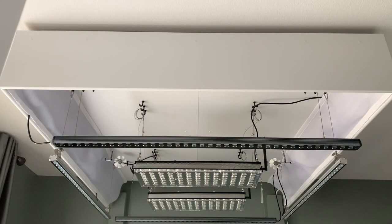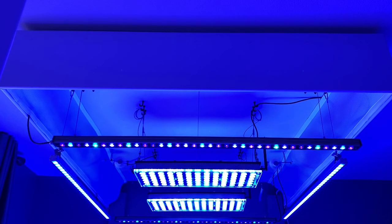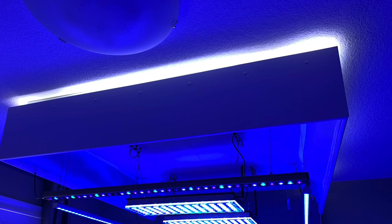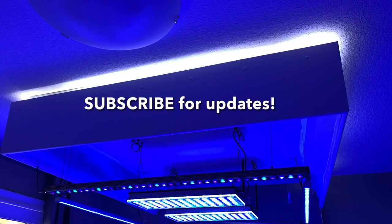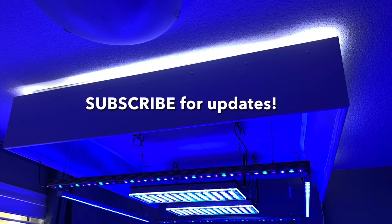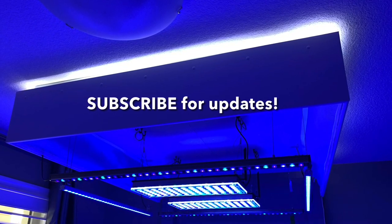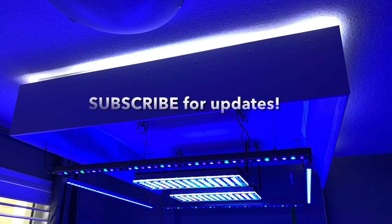Ta-da! The finished product! Getting all of this done was a major accomplishment, and I'm not going to lie — it was stressful and it took months of planning, careful planning, measuring, thinking, changing — but in the end, I have to say, I love it! And I'm looking forward to seeing it over the tank, finally, when it gets here! If you liked this video, why not give it a thumbs up! Thanks for watching! Stay safe everybody!